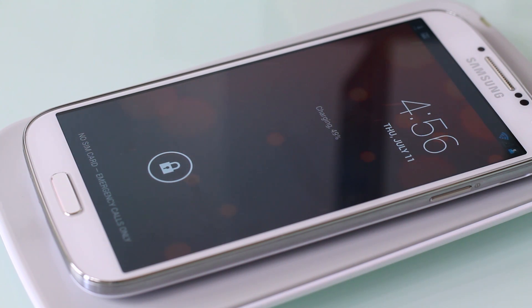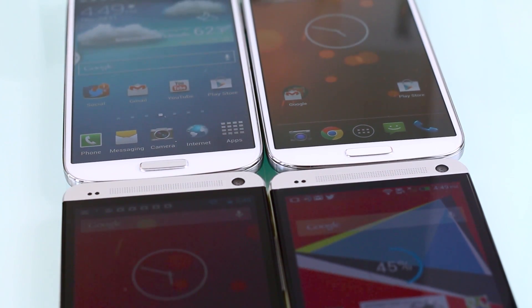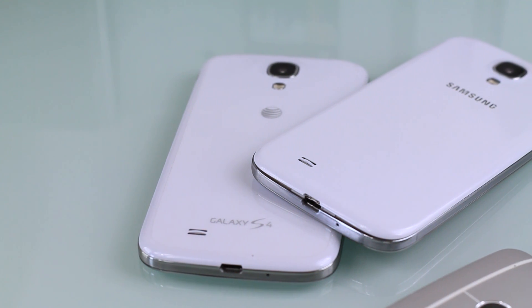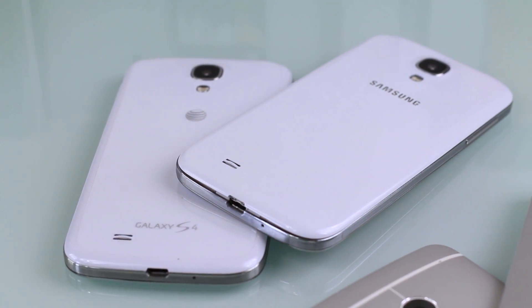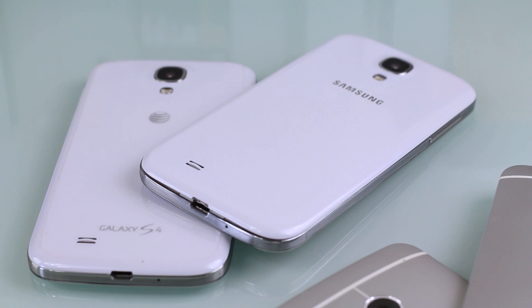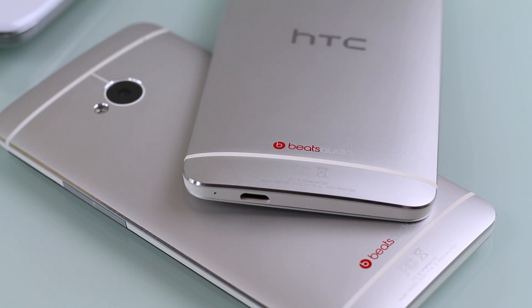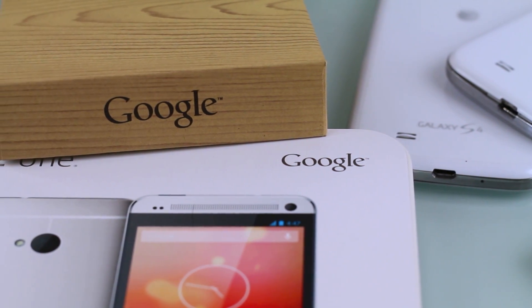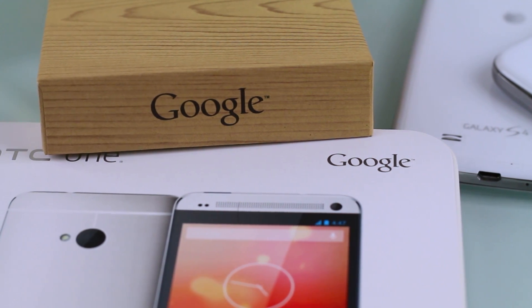So what do you think about these Play Editions? They're not exactly Nexus devices, but they give you pure Android on the most popular flagship devices of the year. Google stated that Nexus devices will not stop, so this is more of an experiment — or a signal to Android manufacturers that it's okay to release stock Android devices, or to give people the choice. I wish we could dual boot stock Android on any device, but maybe this is the first step.